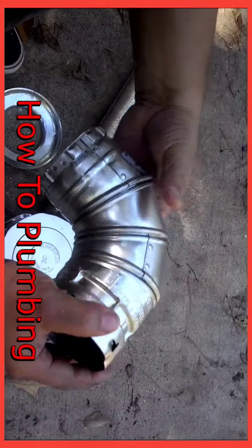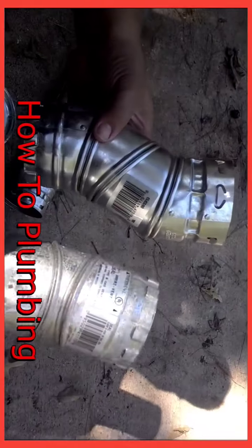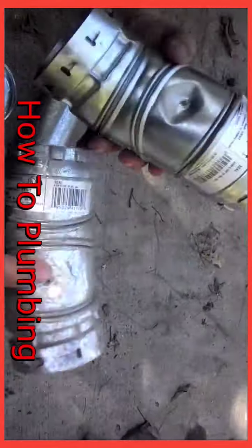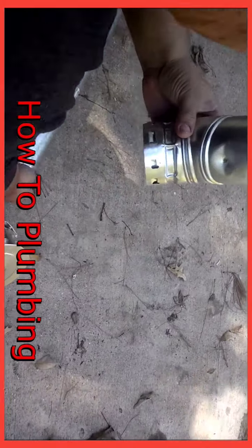And again, here are the adjustable fittings that you can adjust to any type of direction you want. Right here is an offset. You can go from offset to a complete 90 degree elbow in the same fitting, and they just clip right inside of each other.